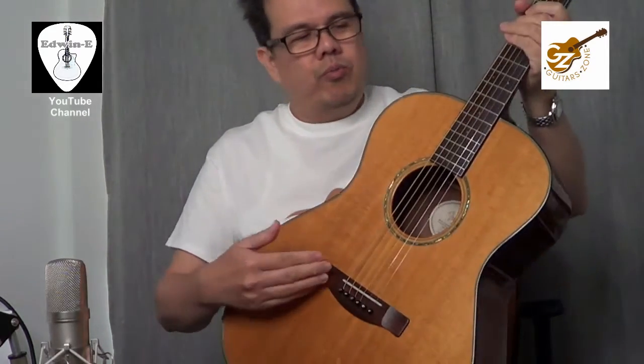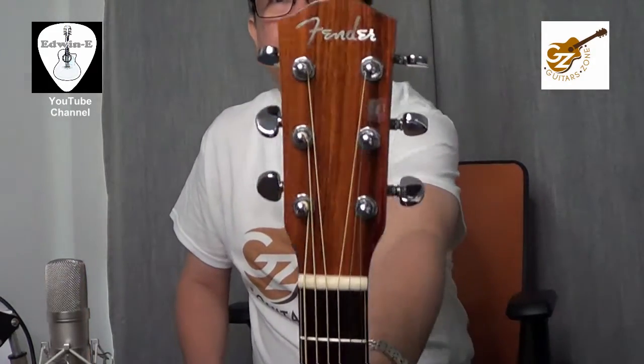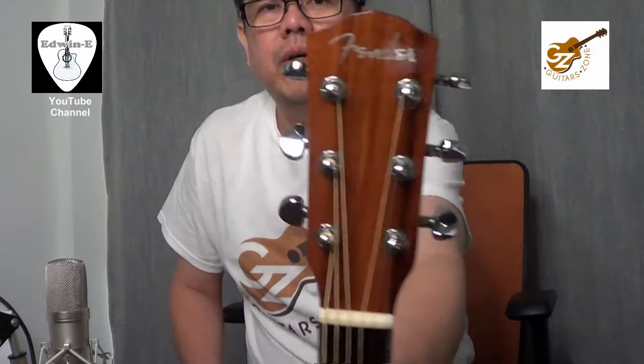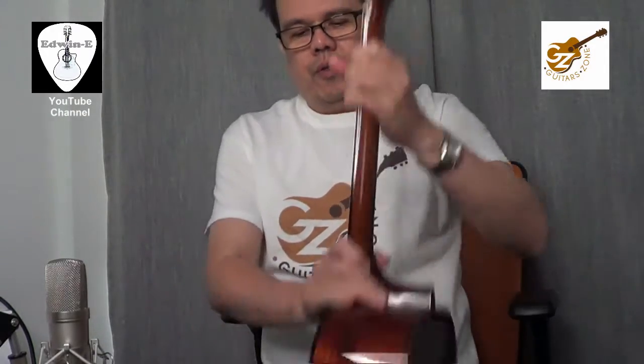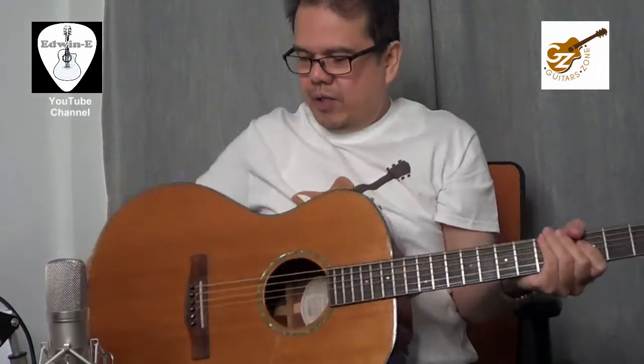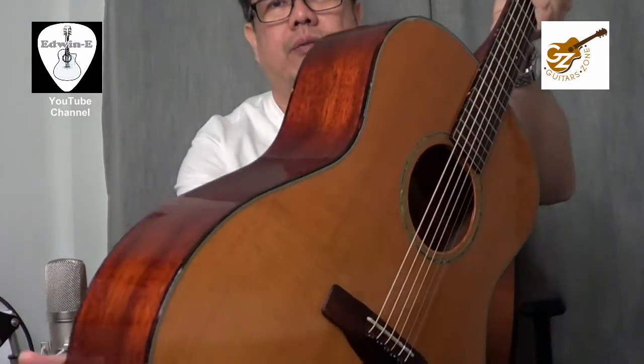It features a Rosewood bridge and Rosewood fingerboard. The Fender headstock comes with Grover tuners. It's a very nice looking guitar and also has tortoise binding on the body as well as on the neck.